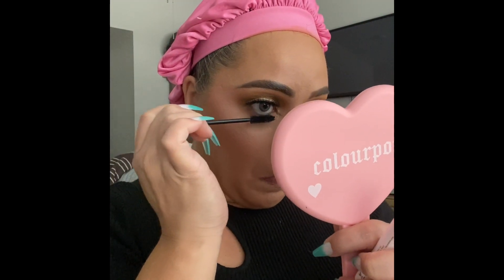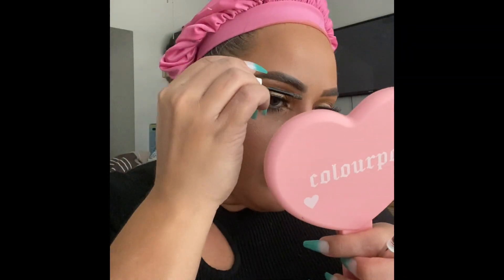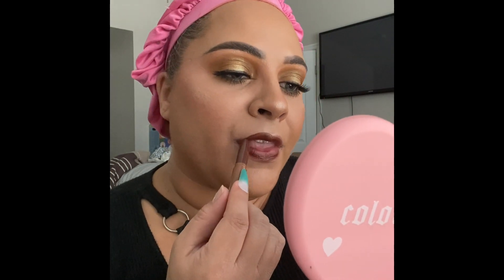With that small brush I take the medium brown color from the palette and run it along the lower lashes. Then with the Act Natural mascara in black — my favorite ColourPop mascara, better than the BFF one in my opinion — I do the lower lashes. Next I go in with the clear Brow Boss gel to set the eyebrows and fluff up the hairs. Finally, I go in with one of the Lippie Sticks, which I think was from their animal cheetah collection.